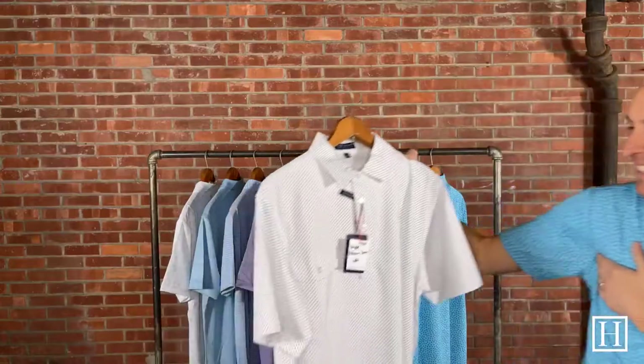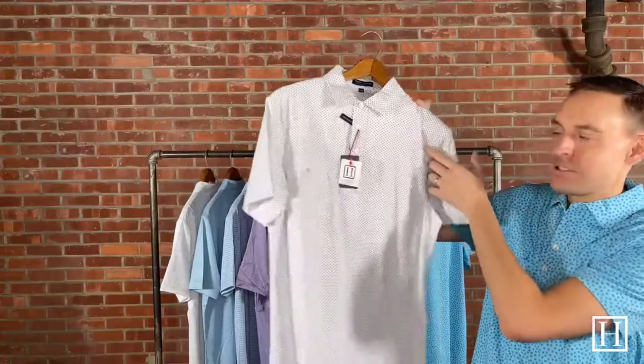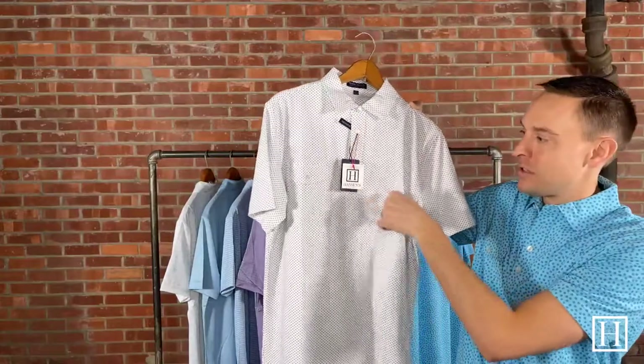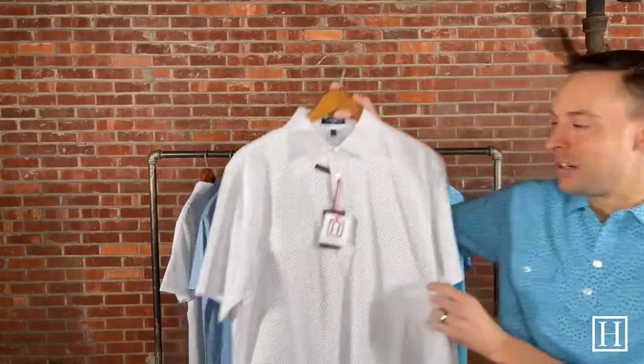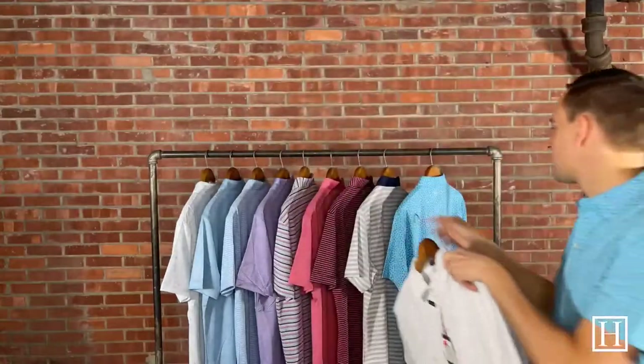The last two we're going to look at are a little bit of a different style — they came out with these last season. They are a four-button placket and they do have a one-chest button pocket. The first one is called Starlight in white — just a nice simple white with little stars and navy. It has the four-button placket down the front and then that one chest pocket with a button. It's a little bit different, a little bit unique. We only brought in a couple styles last year but it did really well, so we grabbed a few more this year. Retails for $110, sizes medium through extra extra large.